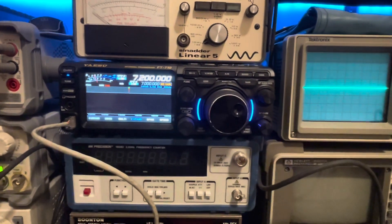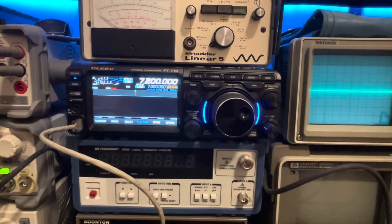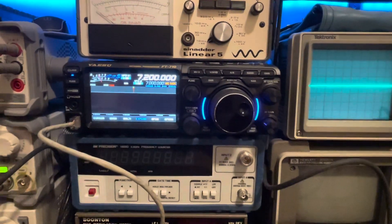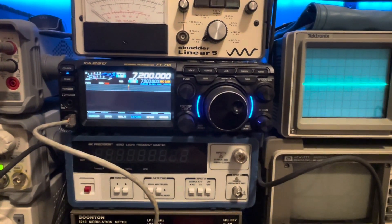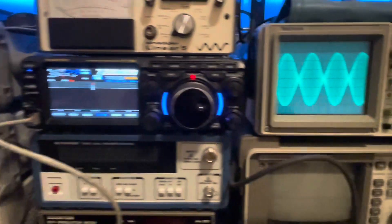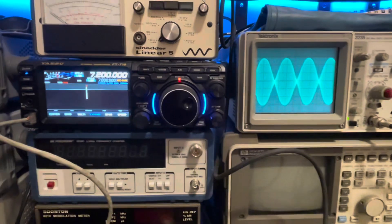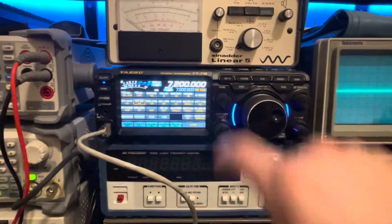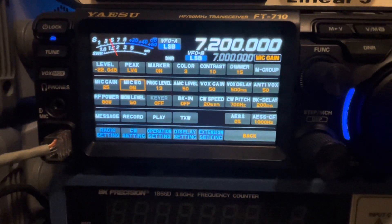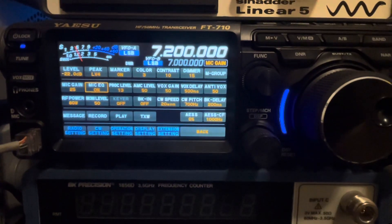This has been through a bit more experimentation than the FT DX-10, but very similar settings. We're keying into a dummy load on the bench. We're running 80 watts — there's our linearity, looks nice. Right now we're at 80 watts, and here are my basic settings: gain at 25, Mikey Q on or off doesn't matter, proc level 13.